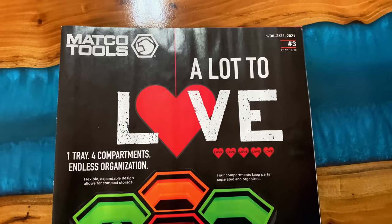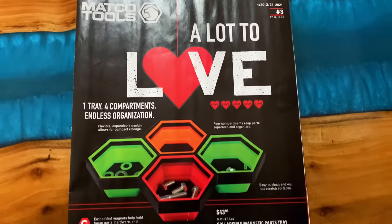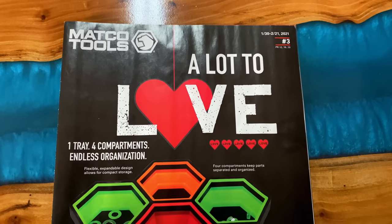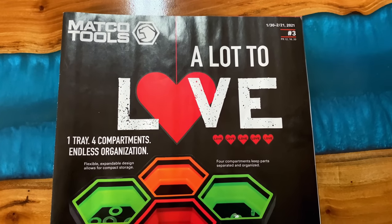Today we're going to be taking a look at the new Matco Tools flyer number three, and it goes from January the 30th to February the 21st, 2021.